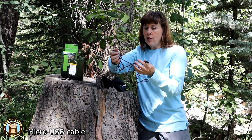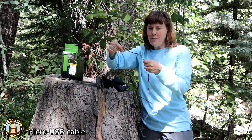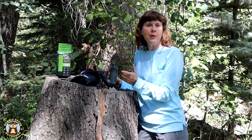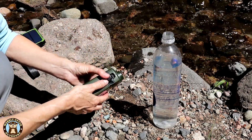It comes with a nice long braided USB cable. This is good because you may not want to have your battery pack close to the stream. At the back it has a place for a USB power plug-in like a battery pack, or a little bay where you can put batteries in it.